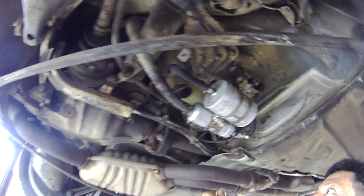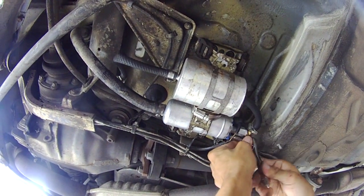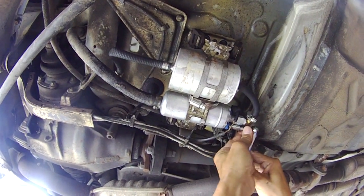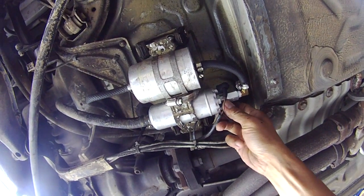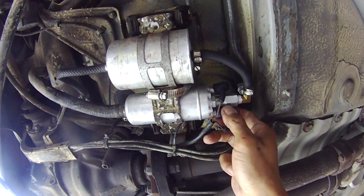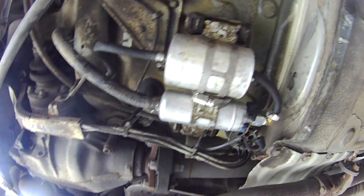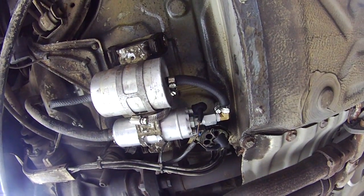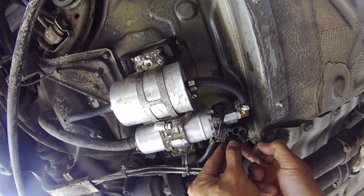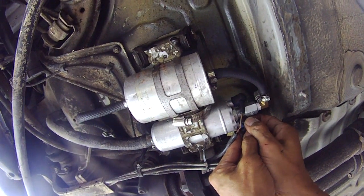There was a smaller washer that fell into the rubber cap — we found it. One side of the terminal was smaller than the other; the positive was a smaller nut, seven millimeter. We got the washer on and it fit. Just to note: the positive lead terminal is normally smaller than the negative lead.